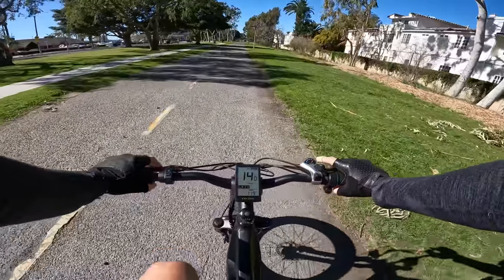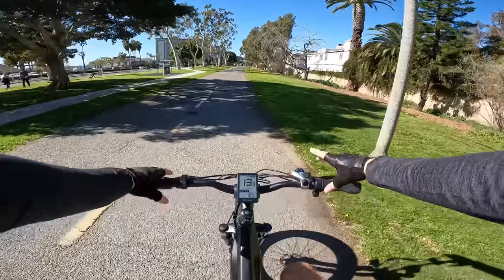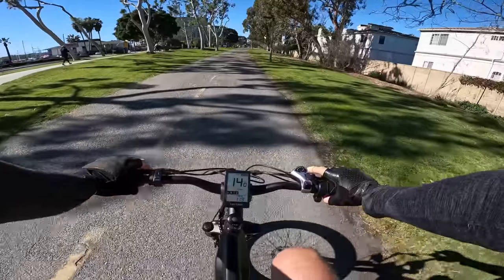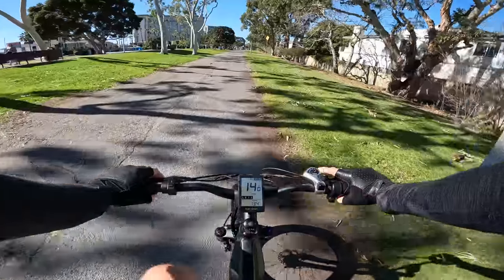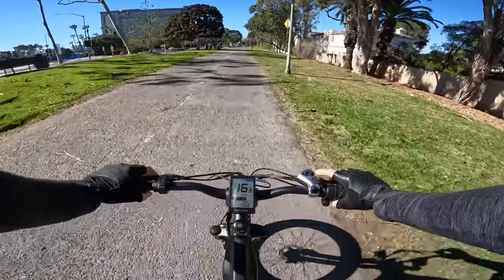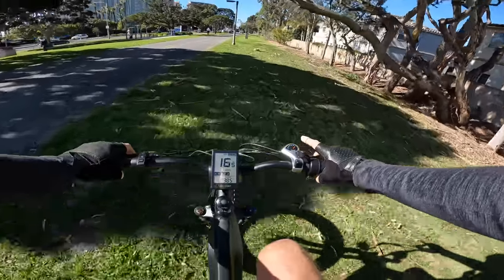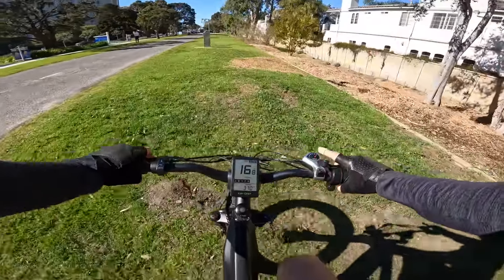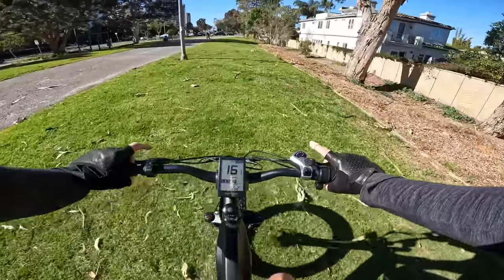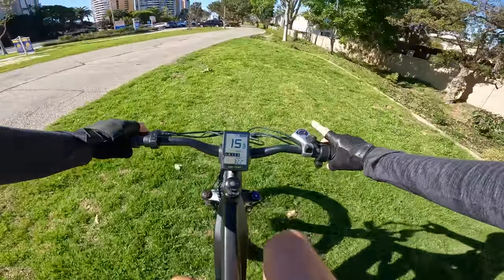This bike does have you lean forward a little more than cruiser-style bikes. So if you're looking for an upright cruiser, just be aware this one has a slightly more aggressive riding position and geometry — targeted more for the aggressive rider who wants to put power down and get off the beaten path.